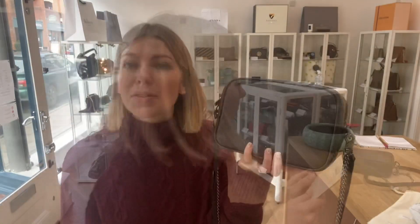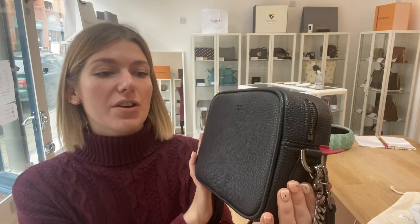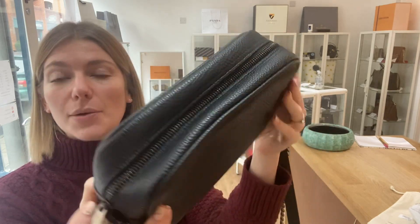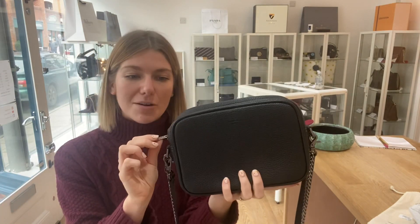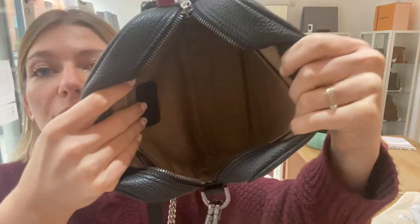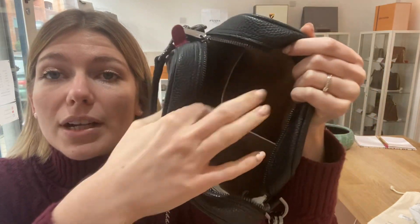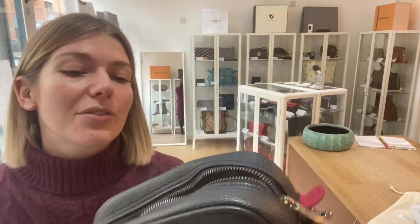So you've got the tissue paper, a dust bag, a care card, and a product tag as well. The condition of this Angela Roy — we've said the exterior is in excellent condition: really beautiful, no marks or anything at all, it's perfect. The interior we've called very good; the only reason we called it very good is because you can see by the lining that it is a pre-loved bag, but there are no marks — it's in really beautiful condition.